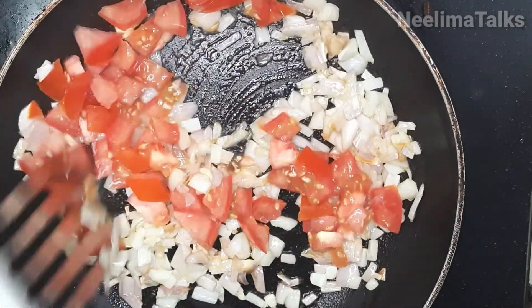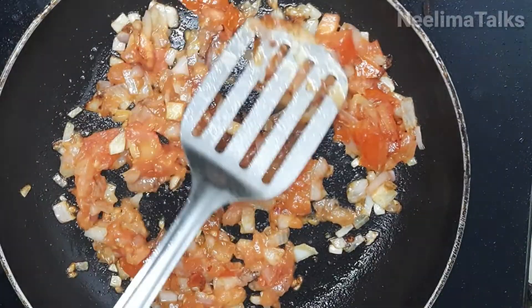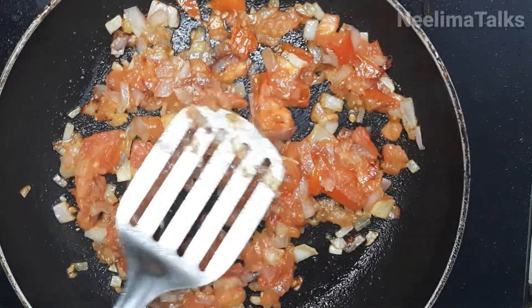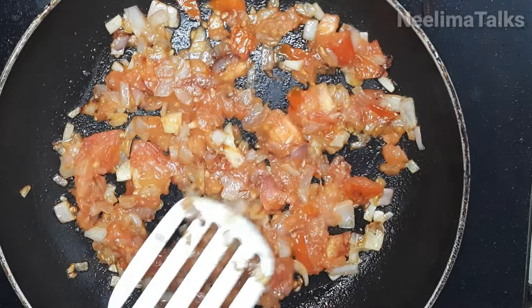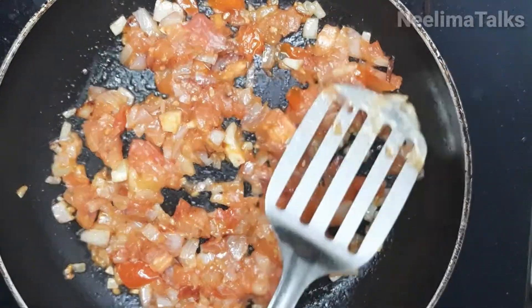We will wait for a little color change, then add tomatoes on top. We will cook the tomatoes and mix everything together.